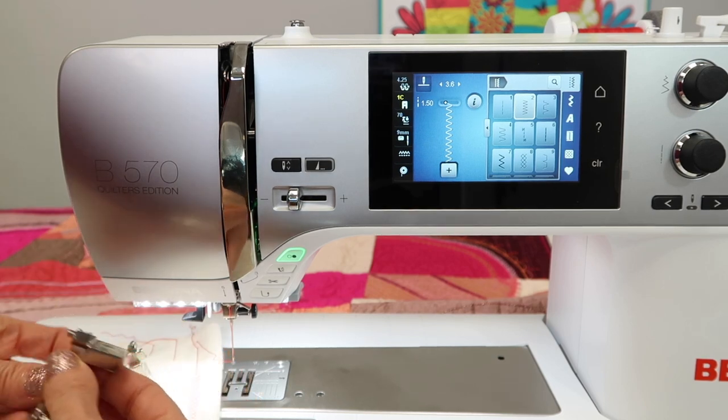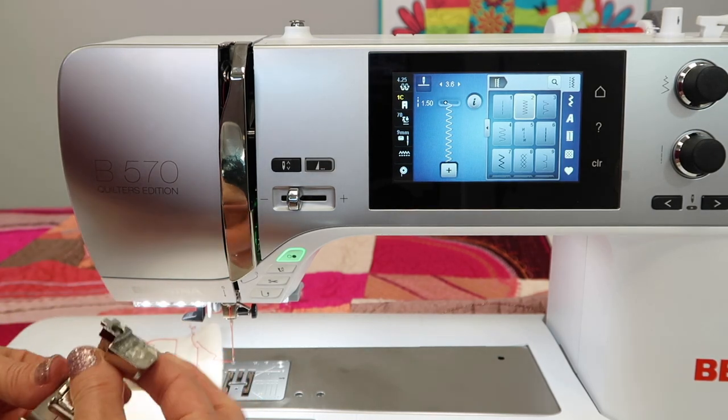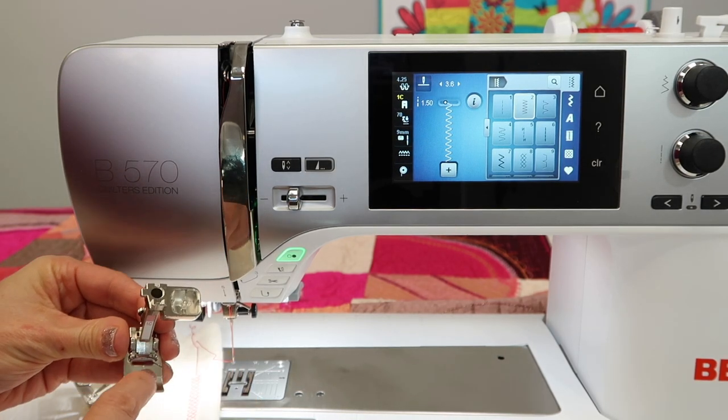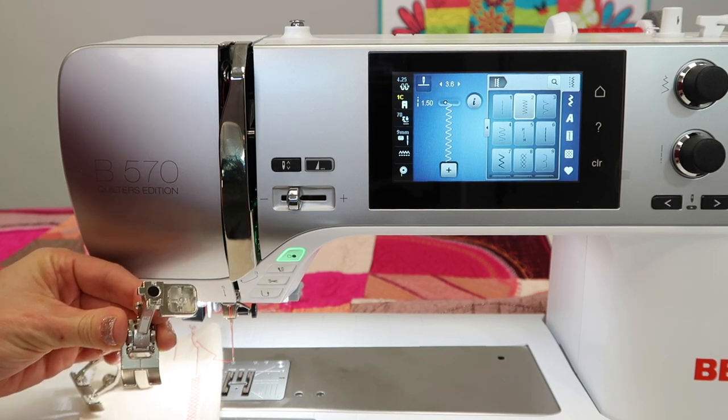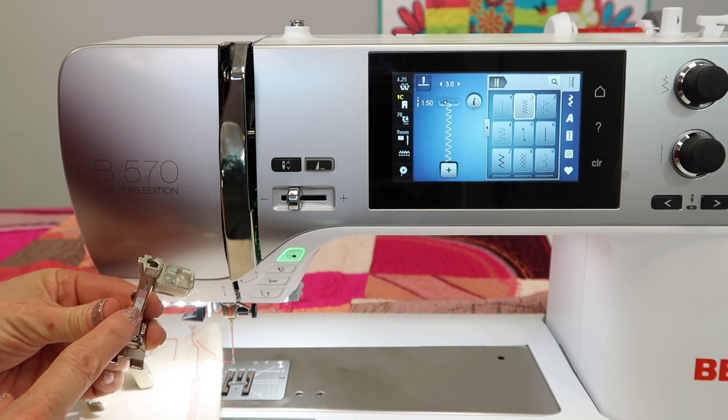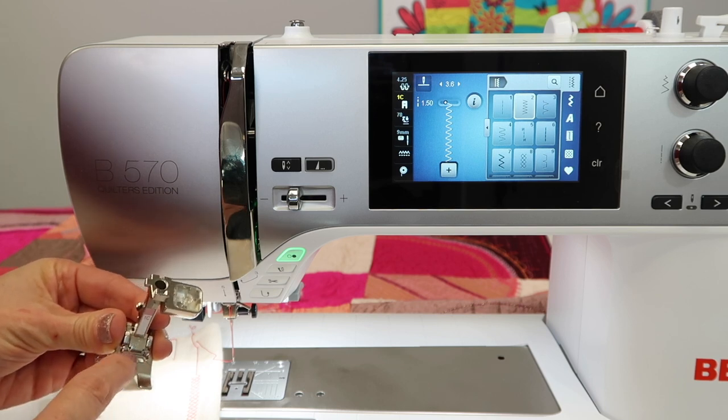People ask how does the machine know what foot I have on? It doesn't really know what foot it has on specifically, but it can tell how wide of a stitch area it has. A C foot is a coated foot, and that will stitch nine millimeters.